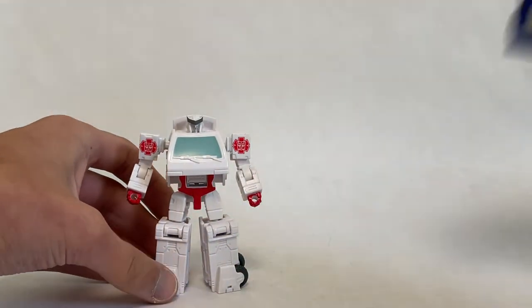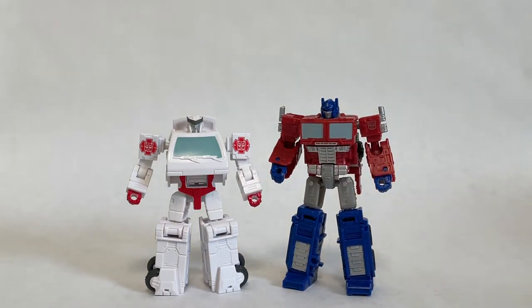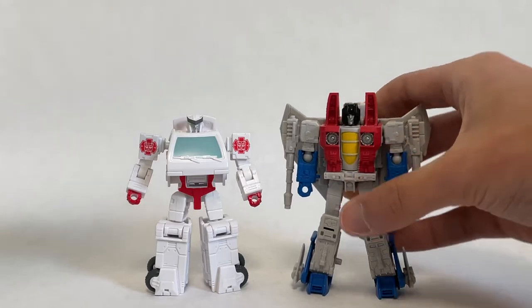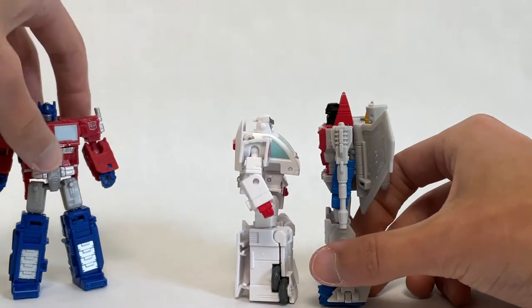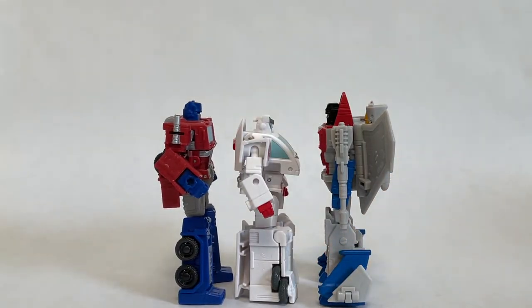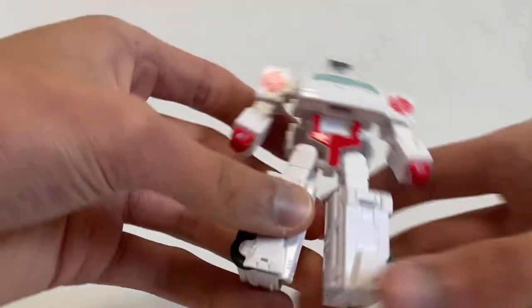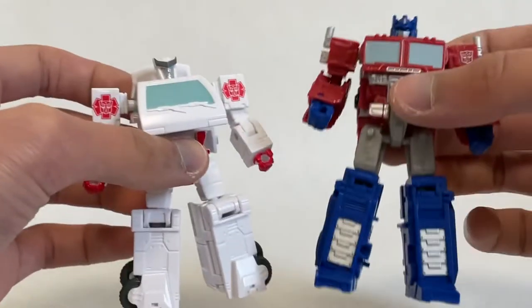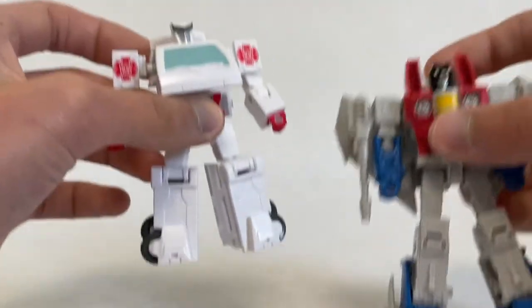For comparisons, here is Core Class Optimus Prime — I think they scale pretty well with each other, though in my opinion Ratchet's a little big, but that's fine. And here he is with Core Class Starscream — he scales pretty well, just ever so slightly shorter than these figures, and definitely on the bulky side with his chest. He fits in the collection great. He's made from nice durable plastic, very playable and pretty hefty — he's actually heavier than Optimus by a lot, probably due to all the hollowing on the back of Optimus — and about the same as Starscream, though Starscream's a little heavier.